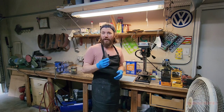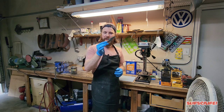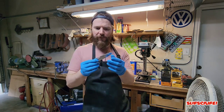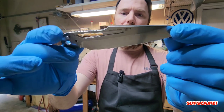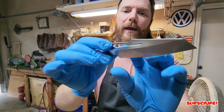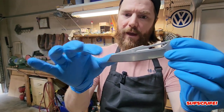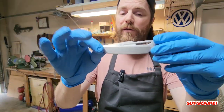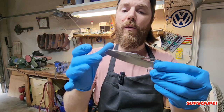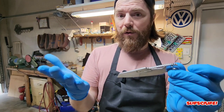Hey everyone, thank you for joining me. Today we're going to learn how to do a faux or false hamon etch on this pocket knife blade. The pocket knife of choice is the Kaiser Rajah — it's one of my favorite knives. As you can see, there's a lot of real estate here since it is a long blade, and we're going to do the hamon etch on both sides. Before I started recording, I did wash the blade with hot water and dish soap to get rid of any oils that might ruin or affect our etching finish.